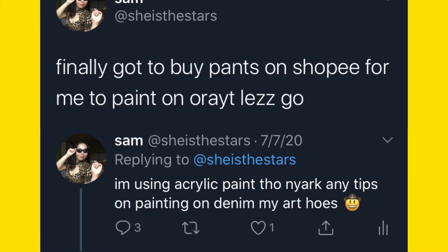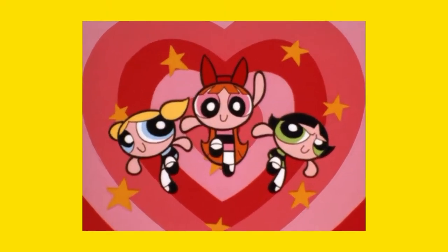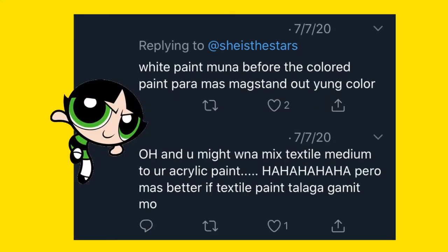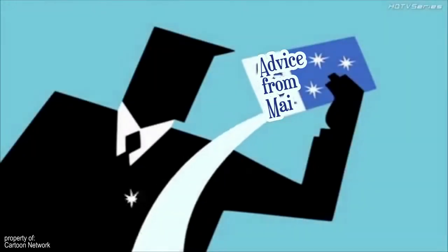I tweeted back in July asking for tips about painting on jeans since I'll be using acrylic paint, and thankfully three wonderful friends replied. Mai said to mix textile paint with acrylic so the fabric won't feel stiff. Jules said to use thin coats, minimize water use, and use watercolor pencils when sketching. Alex said to paint a white base so colors stand out and use textile medium with acrylic, or just use textile paint.